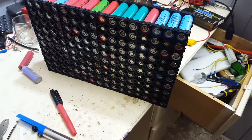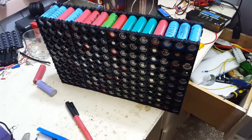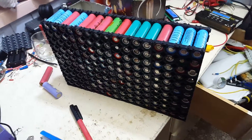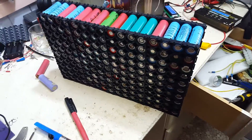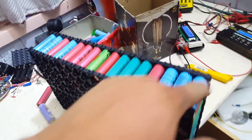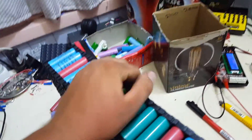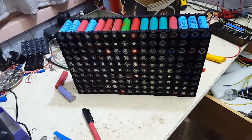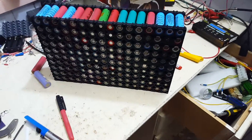I've got it assembled. This is a 160-cell 18650 pack. On average about 2200 to 2250 milliamp hours each for the pack, this should be about 350 amp hours at 4.2 volts charge, 3.8 to 4 volts nominal.